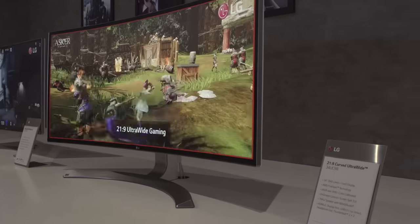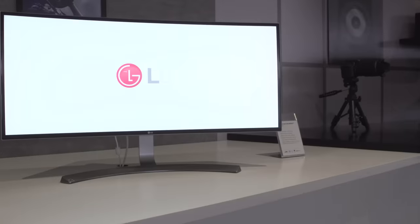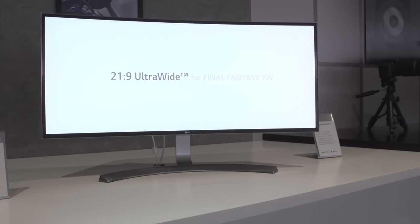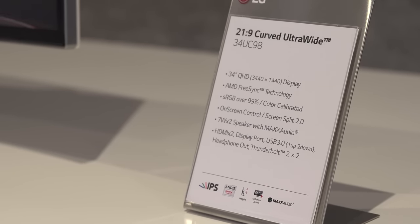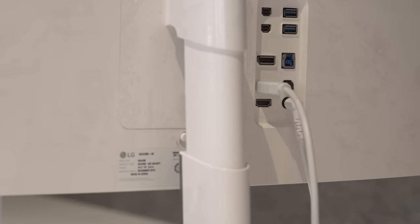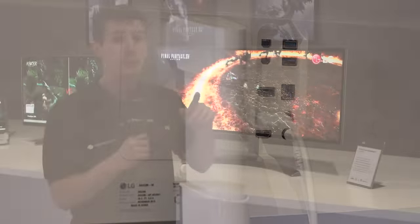That leads us over to the centerpiece of the show: the 34UC98. It's fairly similar to LG's previous 97 with a couple of key differences. It's still 3440 by 1440, 34-inch, 21 by 9 aspect ratio. It's got a couple of HDMI inputs, a DisplayPort input, a USB 3 hub, and Thunderbolt 2 pass-through for daisy chaining — which is actually really cool.